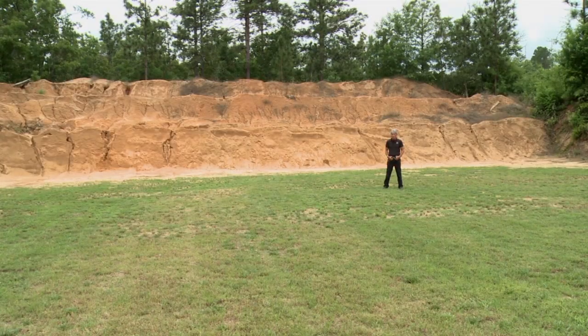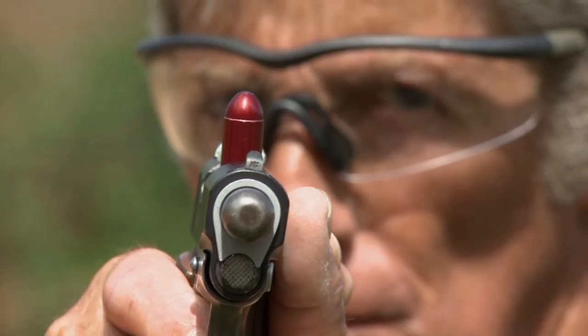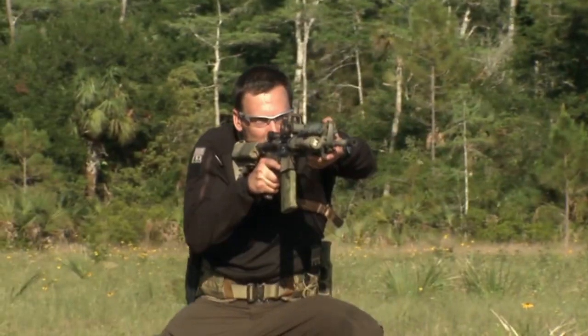And then for our self-defense segment, we're going to go talk to Louis Auerbuck down in Columbia, South Carolina, and he's going to go over target selection and self-defense. And then for our edged weapons segment, we're going down to Pembroke Pines, Florida, and James Williams is going to teach us about a move he calls Saving Private Ryan. Then we're going to close this one out with pro tips from Pat Rogers and Travis Haley. Now, let's go to Paul Howe and check out his drill.